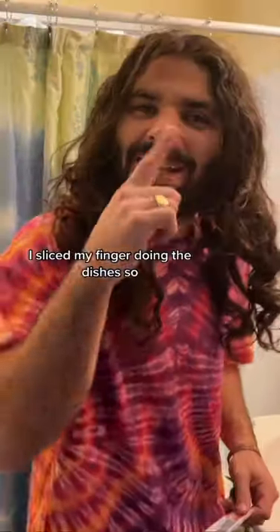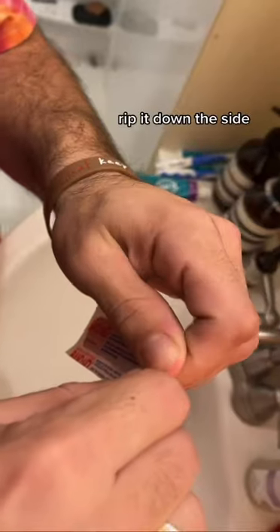I'm blind! This is how I put on a band-aid! I sliced my finger doing the dishes, so... rip it down the side.